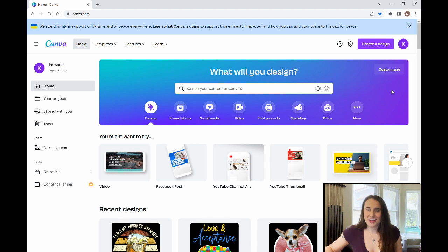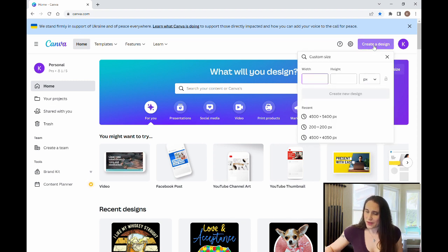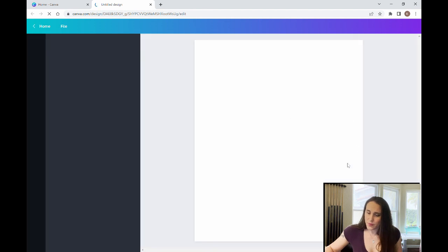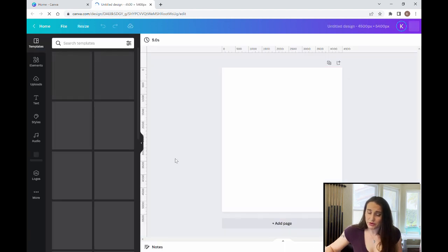Once you've logged on to your Canva account, go up to the right hand corner where it says create a design and click on that. I always choose 4,500 by 5,400 pixels because that is the standard t-shirt design for Merch by Amazon. So that's just how I choose to design all of my shirts. Select that and a blank page should open.